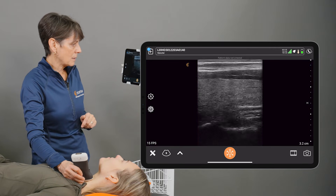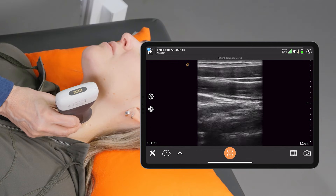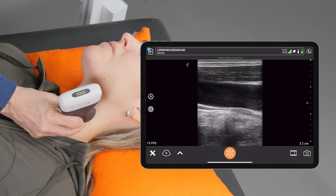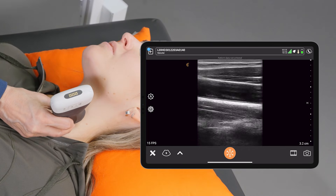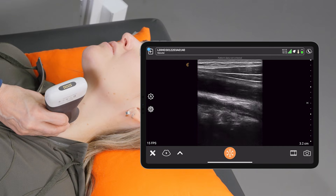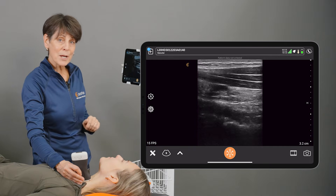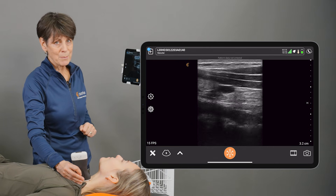If I am looking at that vessel lengthwise and I slide the scanner up, you want to try to maintain the vessel on the image, and then sliding down just gives you a different perspective along the length of that vessel. Practice makes perfect — try those maneuvers and they'll be really helpful when you're trying to optimize your image.